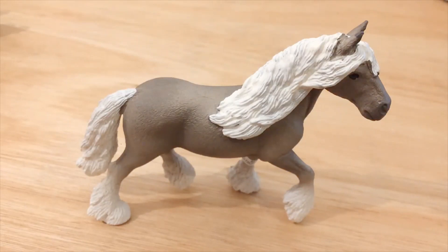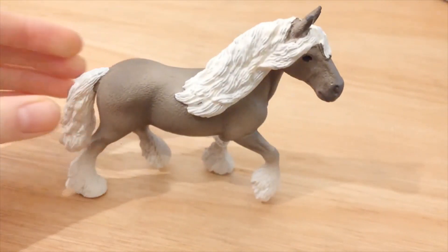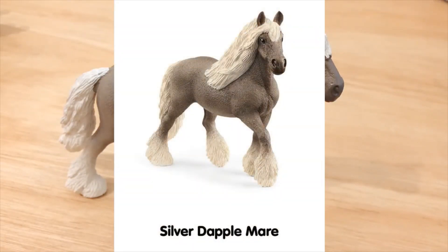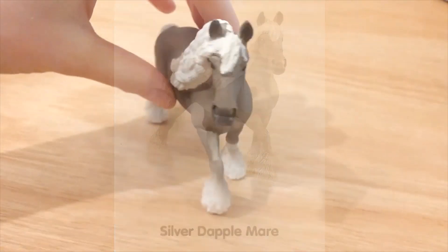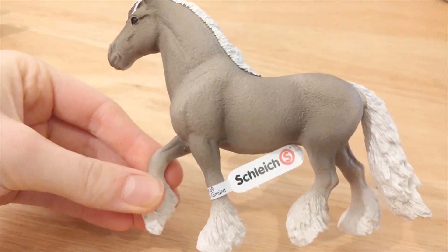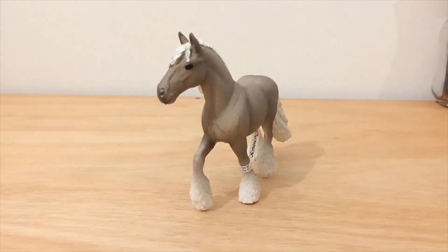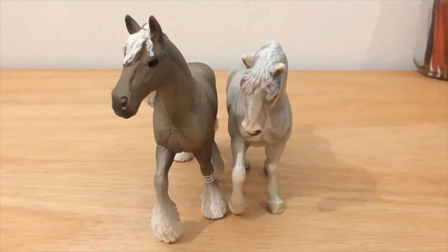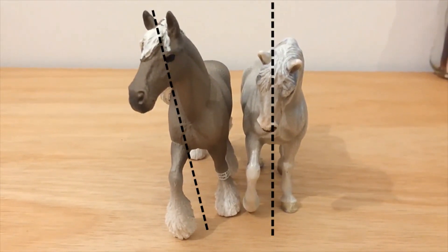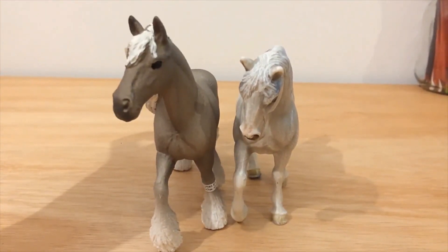Next up, the silver dapple mare. If I'm being completely honest I was really disappointed by this horse, because in the pictures she looked really good — really in proportion and promising. And I think from the side she looks really good. But if I put her next to Twilight, the 2004 Lipizzaner stallion, you can see how she's leaning. She just falls forward — it's kind of hard to show on camera.